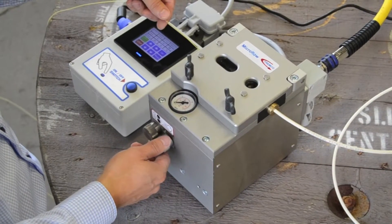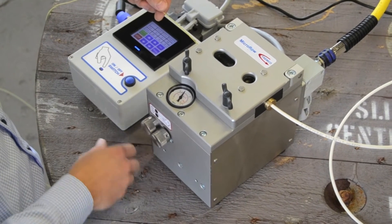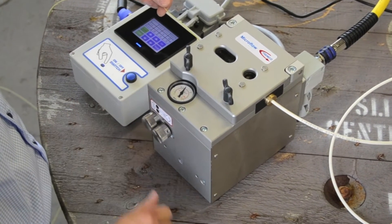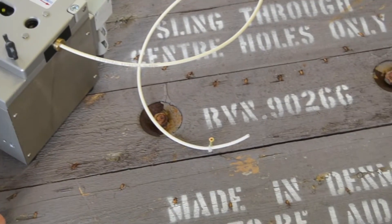Turn on the compressed air. Push on on the control box. The Microflow will start up and the job will automatically continue due to the pre-programmed features.